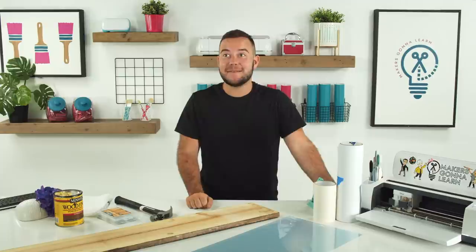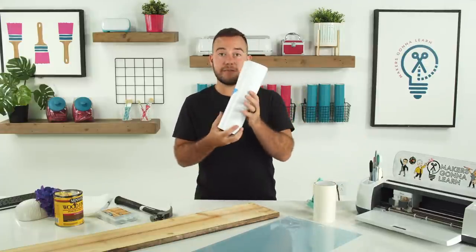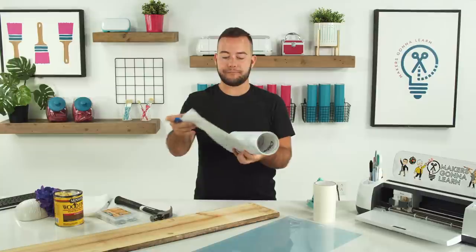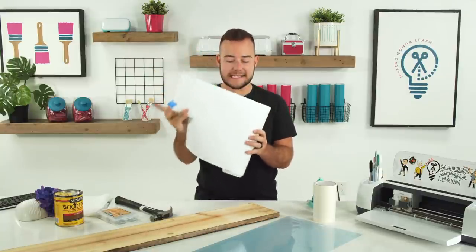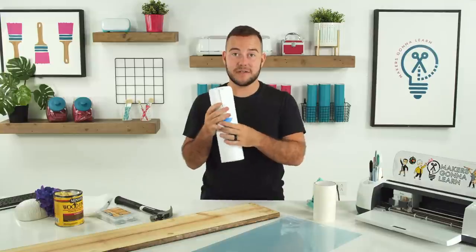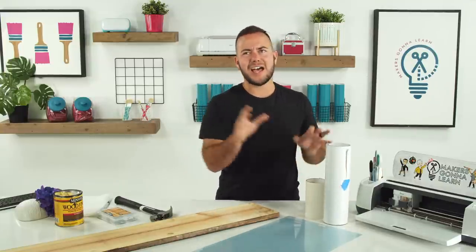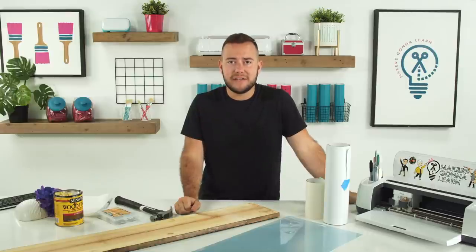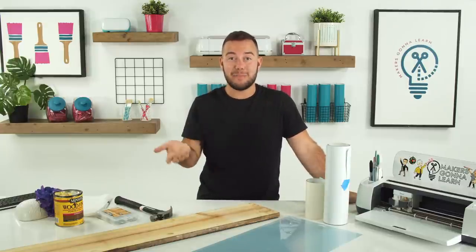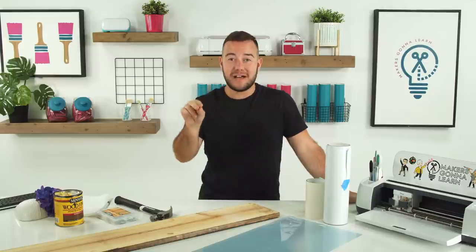Megan says she saves mismatched socks in a plastic bag for staining — such a great idea. The white roll is Starcraft permanent adhesive vinyl. You can shop our 143 vinyl down below. We love Starcraft — it's great vinyl and we just bulk buy it. Especially black and white — we use them all the time. You definitely want to make sure that you're getting your neutrals bulk bought: black, white, and HTV and vinyl, maybe even a tan or gray.